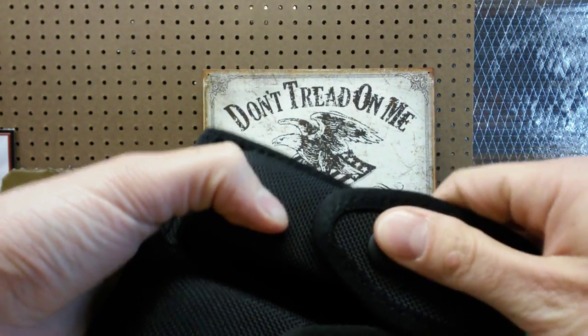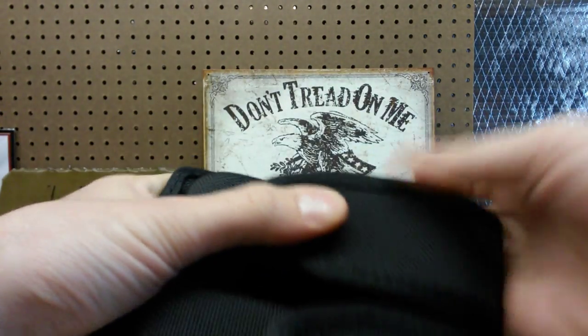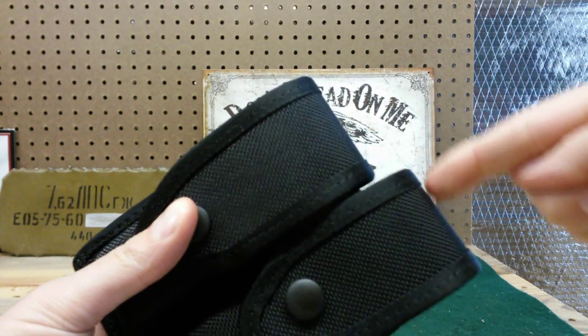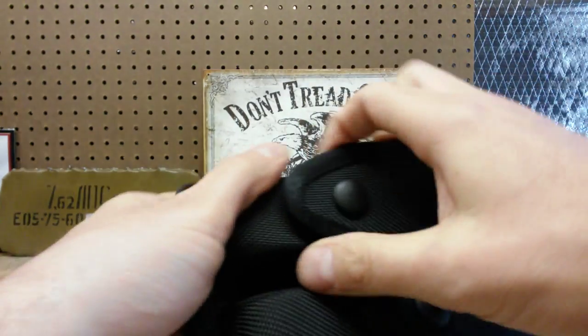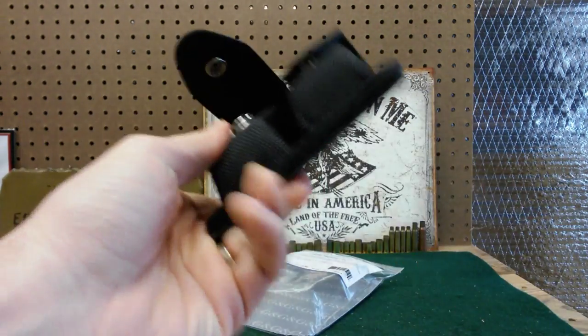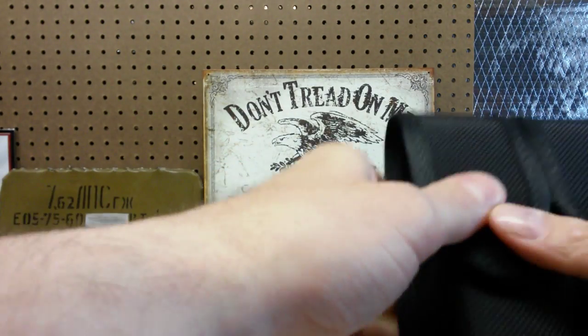For bigger magazines you use the top snap; for smaller magazines you can bring it over to the lower one. You can see there's a notable difference in the height of the magazines. Very solid snaps, great construction, made in the USA.